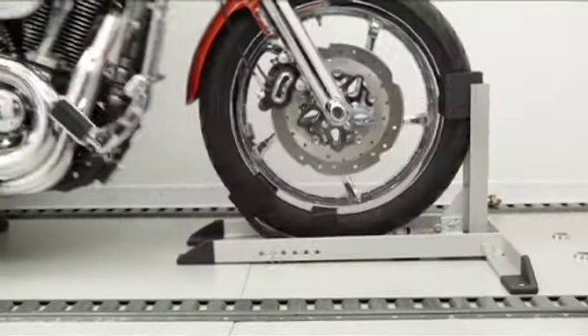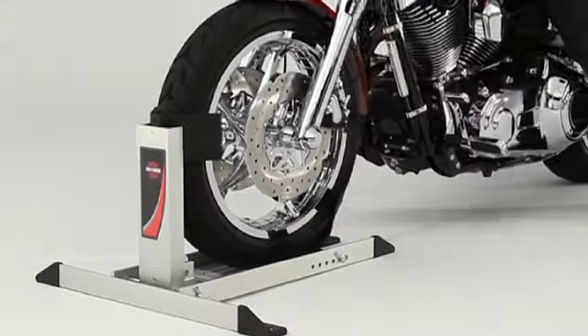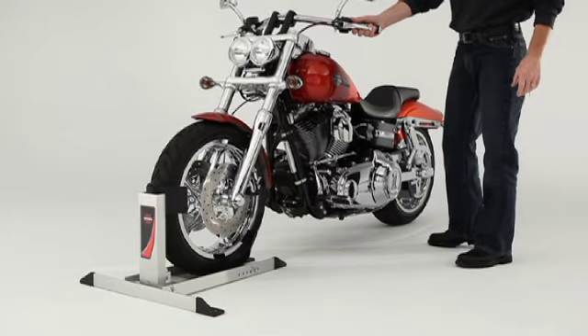There just isn't a better built, lighter weight, or more versatile chock for your Harley-Davidson than our Cruiser Cradle. Demo one today at your local dealer, then bring it home.